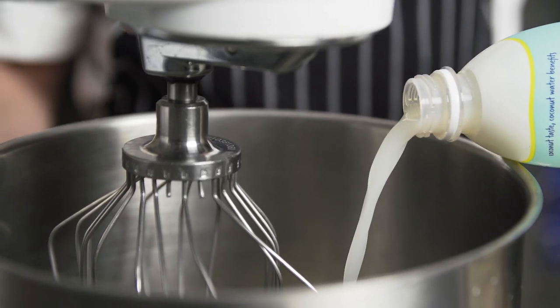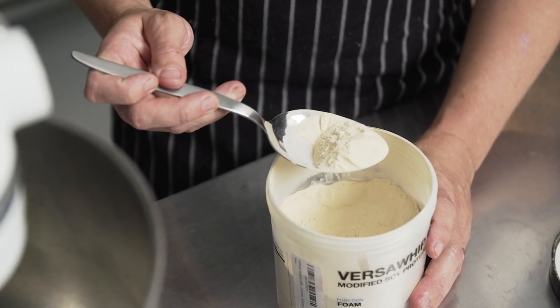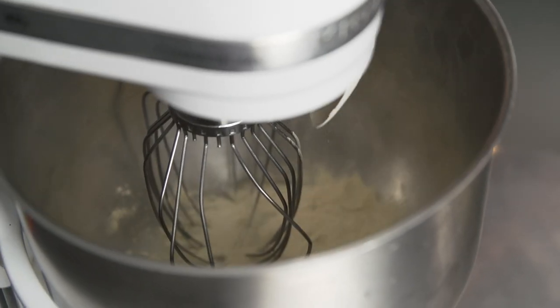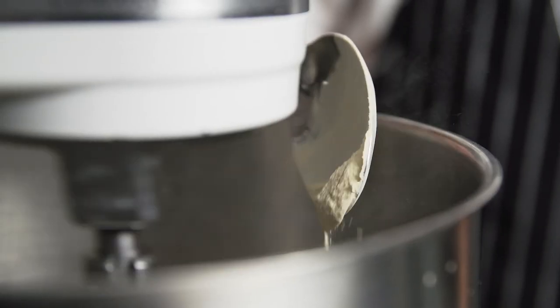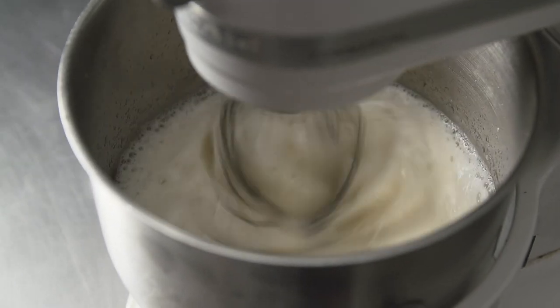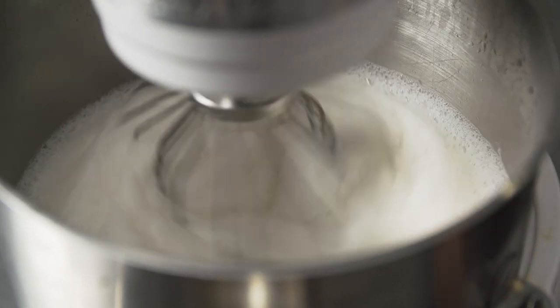For this dish, I wanted to whip coconut water, but as we all know, coconut does not whip. So using VersaWhip 600, I made a coconut foam. This stuff works so good, you could even whip water into a foam. I slowly add the VersaWhip to the coconut water until it gets to the texture that I'm looking for.